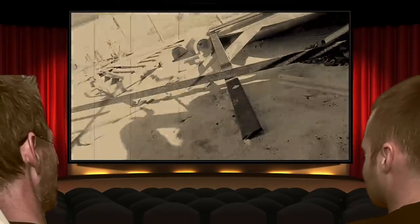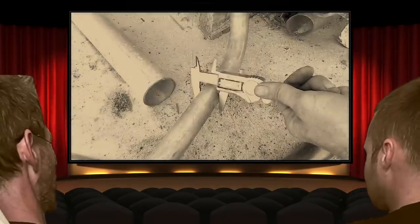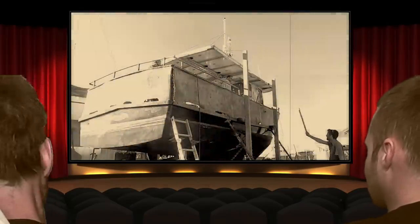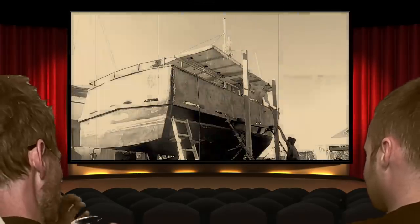This is not boat building. We didn't sign up for scrap work. Now he's dumpster diving. It's Australia — there's probably snakes and all sorts in there. He's going to die of a poisonous bite by the time this is finished.